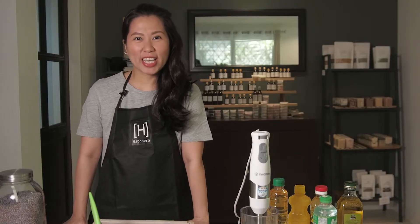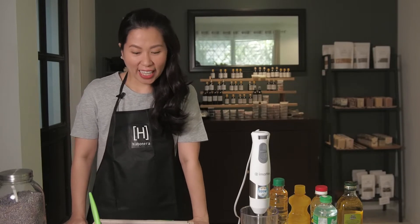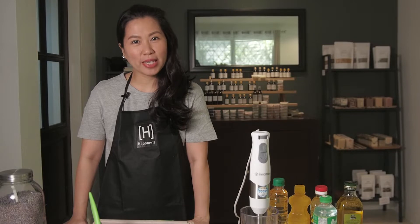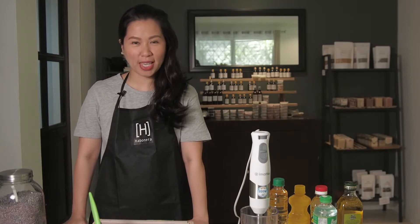Hi everyone, my name is Jen of Habonera. Today I want to share with you some of the basic tools, equipment, and raw materials that you will need for your soap making.